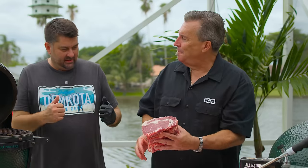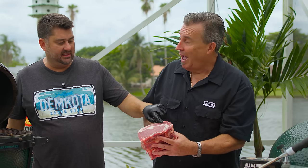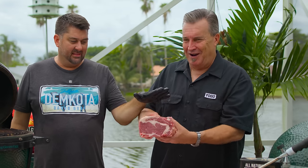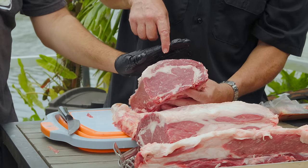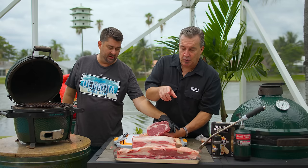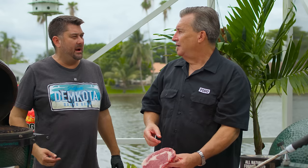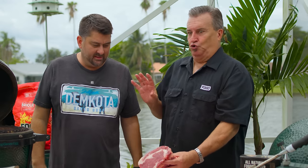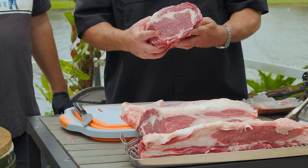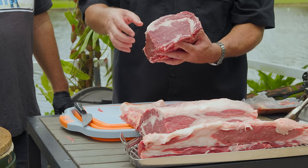Let's go through the different parts of the ribeye. This is the eye of the ribeye. And this — the rib cap meat — is the spinalis dorsi, the tastiest meat in Paul's opinion on an entire animal. When you're shopping for steaks, look for a beautiful eye and a nice thick spinalis. This is the tastiest and most tender part of the ribeye. We may use the extra piece to make cap steaks out of it.